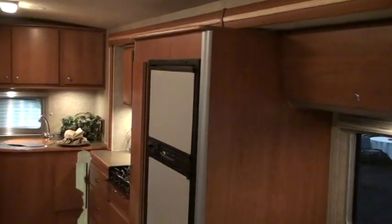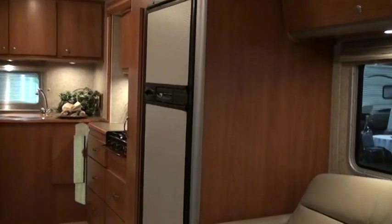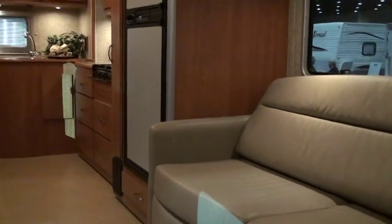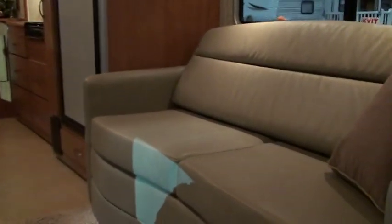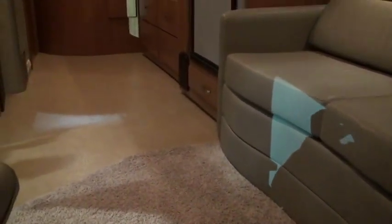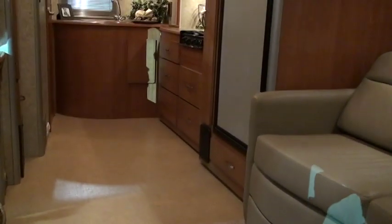There's good-sized storage overhead and a double door refrigerator with pantry on the left-hand side. There's a real large, livable area right in front of the large TV, which is a 32-inch LCD high-definition TV.